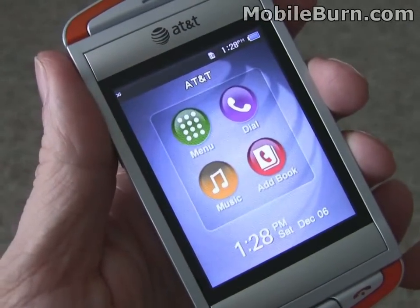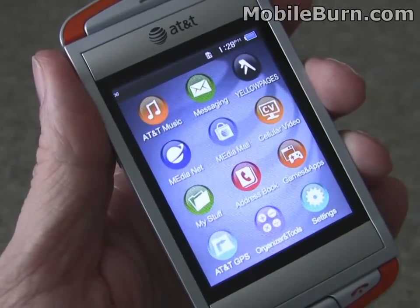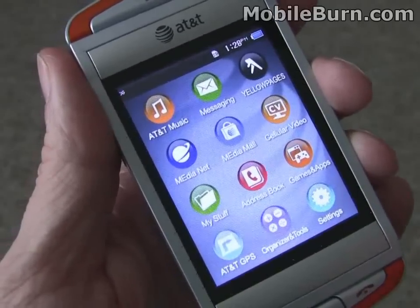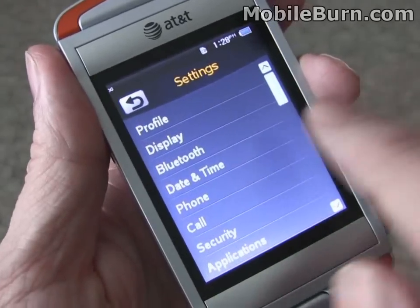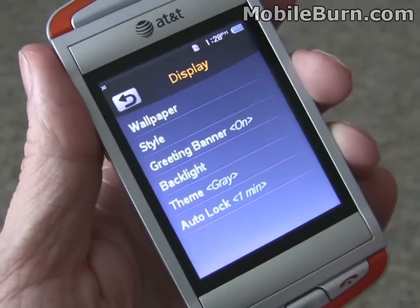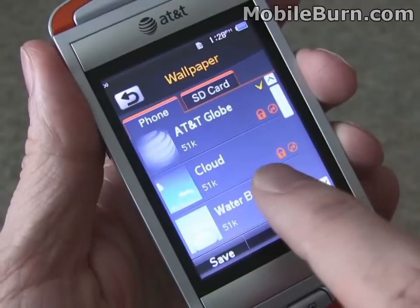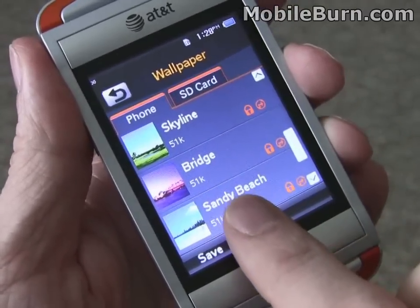Once we boot up the phone, you can see the nice QVGA resolution touchscreen display. The touchscreen is not as responsive — or perhaps it's the software — but at times it doesn't seem to acknowledge presses. It works in general pretty well, but scrolling can sometimes be difficult and a little counterintuitive.